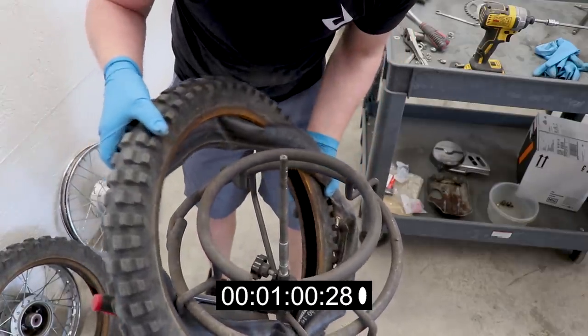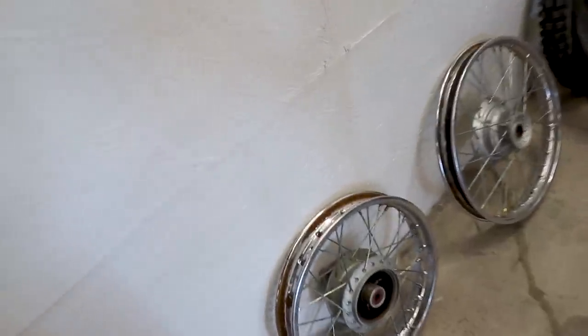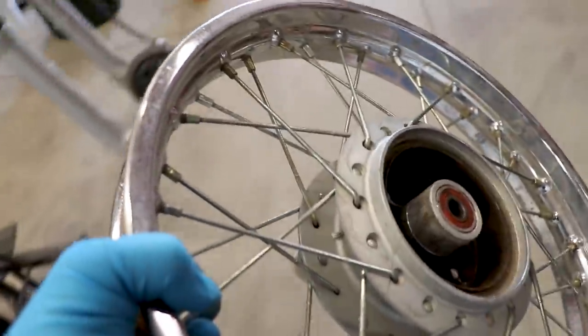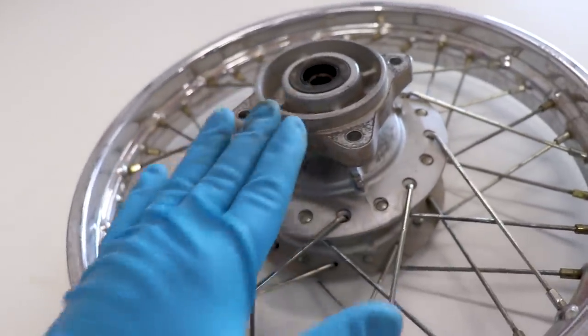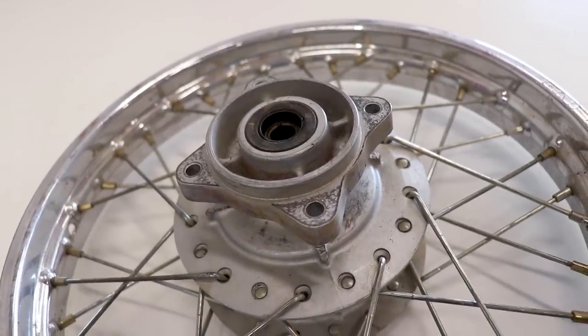Not too bad. That was pretty close. Now the next step is going to be to separate the hub from the spokes and the rim, since I'll be powder coating the actual hub here and the rim. And I also need to pull the bearings and seals out of the hub as well.